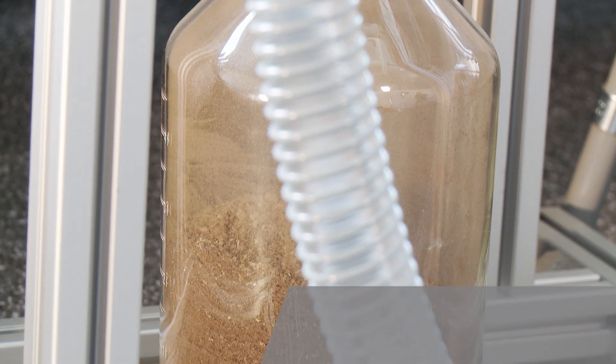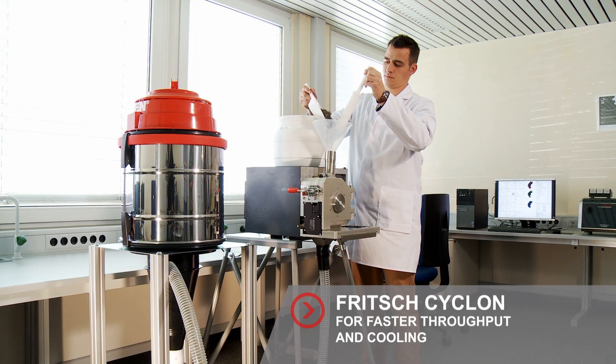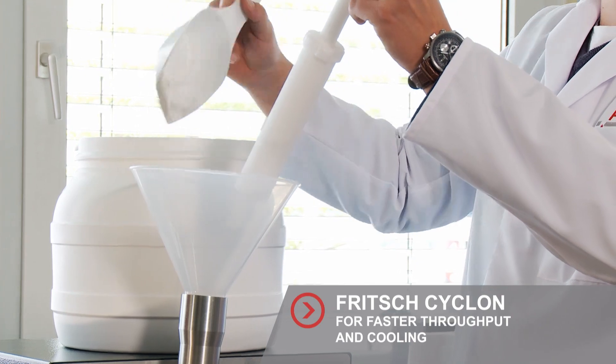Work even faster with a Fritsch sample exhaustor with cyclone separator. The sample is aspirated with negative pressure. The advantage: an even faster throughput and good cooling.